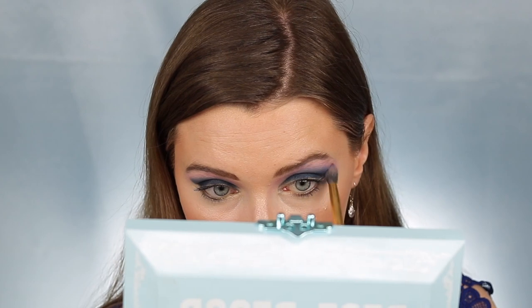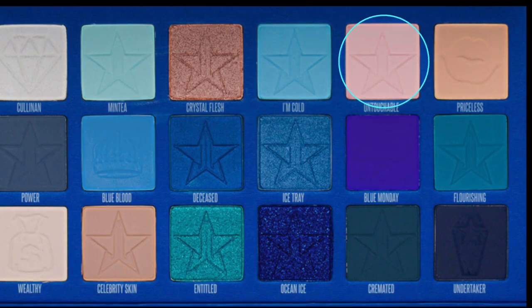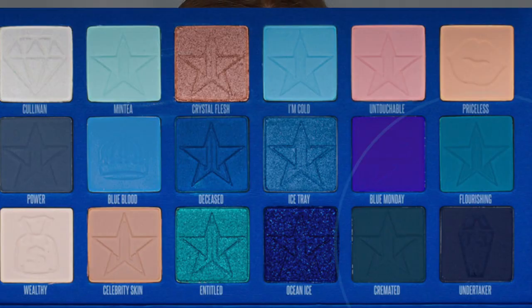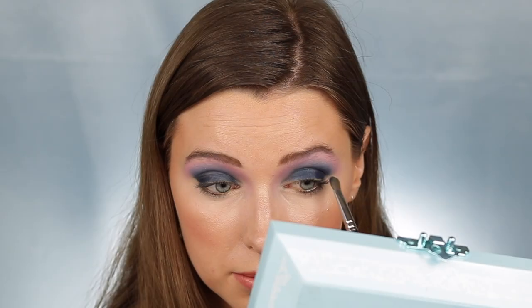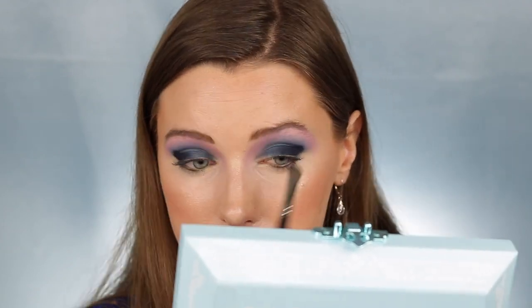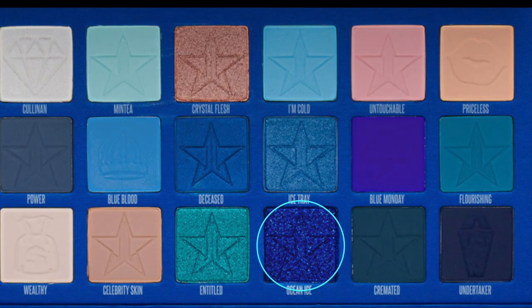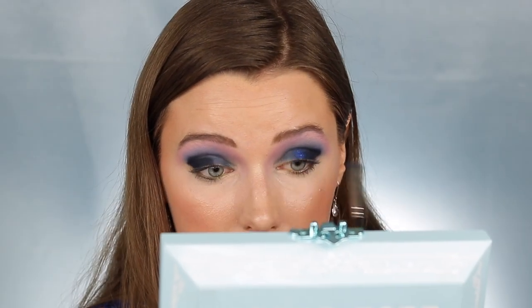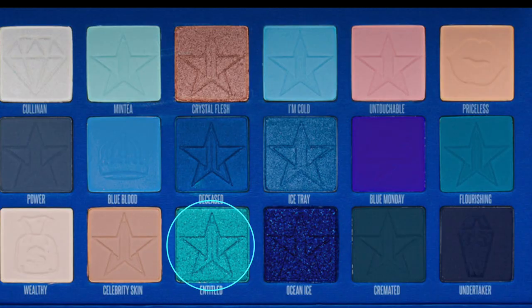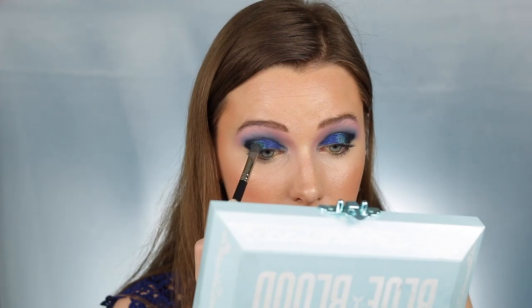I'm then taking that same shade on a more fluffy brush and just buffing it out to make it look more seamless. Next taking Untouchable and blending underneath my brow bone again — I love how this gives more of a purple effect. I'm going back into the shade Undertaker and putting that on my outer V, then taking Ocean Ice and packing that from the center of my lid all the way to my inner corner. Then I'm taking the shade Entitled and packing that right in between Ocean Ice and Undertaker, sort of right above my pupil.